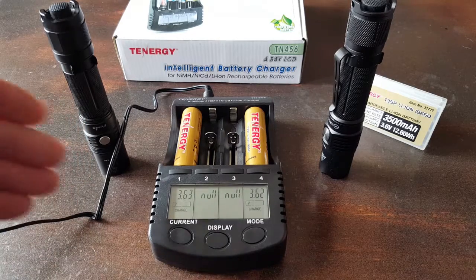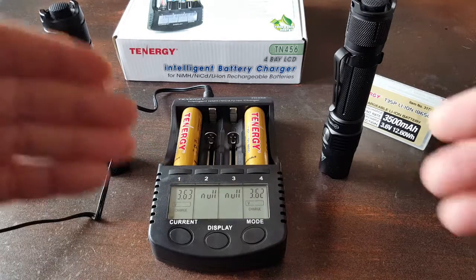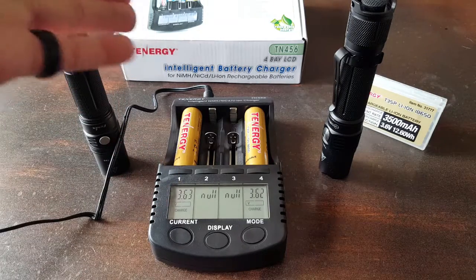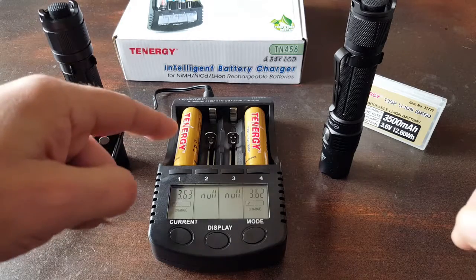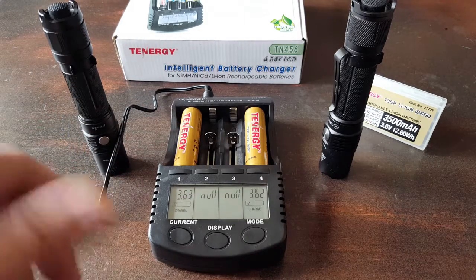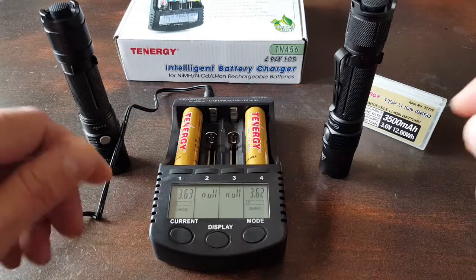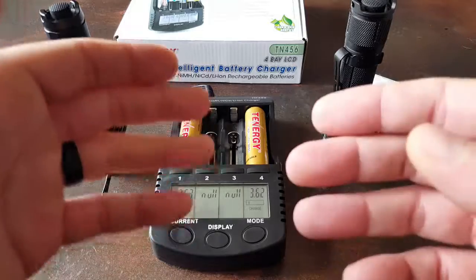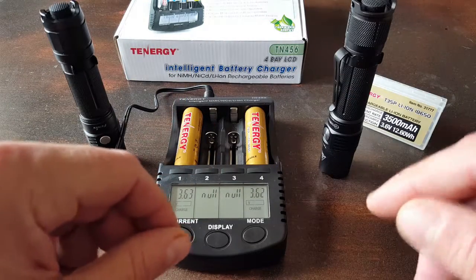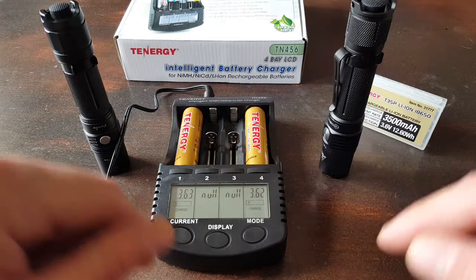So, being the layperson that I am and not having too much information when it comes to electricity, I depend on products like this new charger by Tenergy, as well as their batteries, putting that combination together so that I can remain safe and it takes the guesswork out of it for me. I'd like to share with you some of the details why I feel like this setup is good to go and might provide the solution you're looking for.